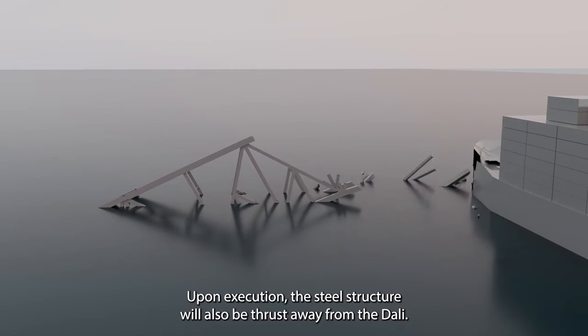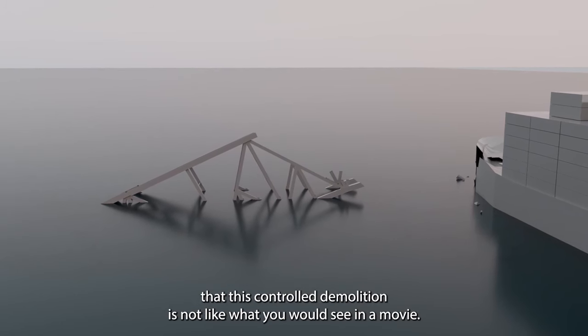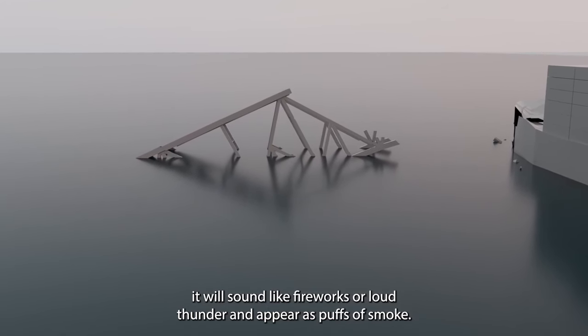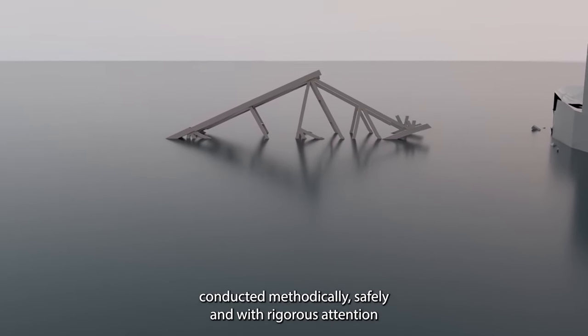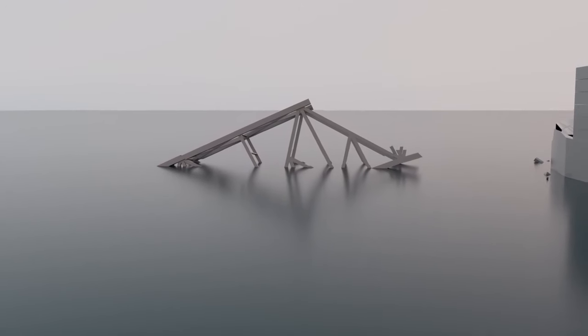Upon execution, the steel structure will also be thrust away from the Dolly. It's important to note that this controlled demolition is not like what you would see in a movie. From a distance, it will sound like fireworks or loud thunder and appear as puffs of smoke. These steps will be conducted methodically, safely, and with rigorous attention to detail as we work toward opening the federal channel.